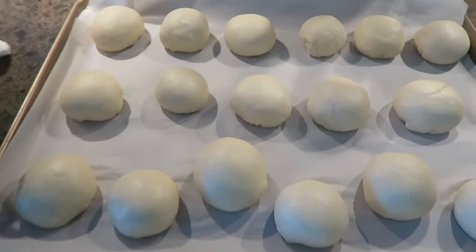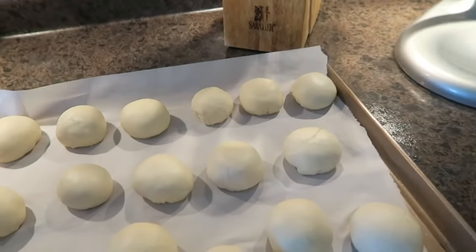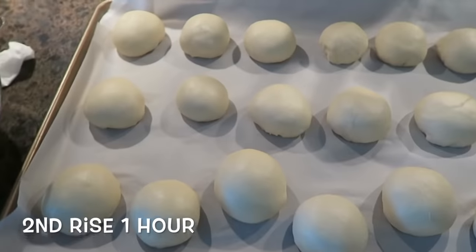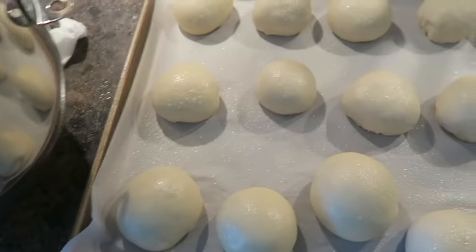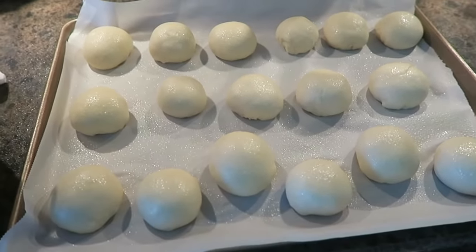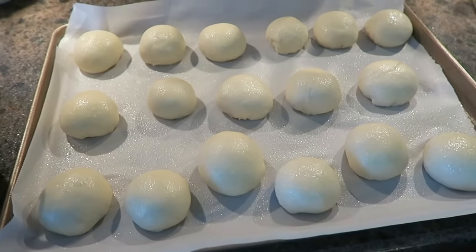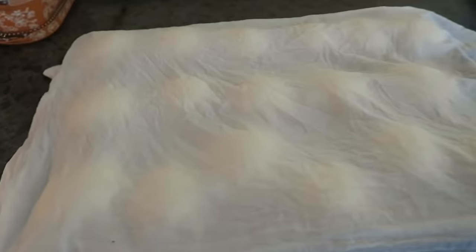Here are all of our rolls. I'm going to spray these with some olive oil spray so they don't dry out, then put a towel on these. These are going to rise for another hour, and then we are going to preheat our oven to 350 and bake these for about 25 to 30 minutes. I'll bring you back in an hour. And it's been an hour — so we're going to take the damp towel off and there you go.